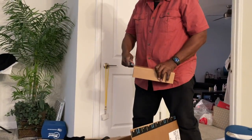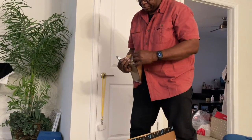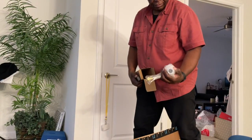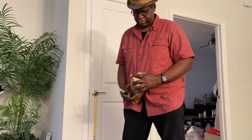We went to Lowe's today and got some lumber - two-by-sixes cut into three pieces, bought three of those so we have nine pieces. Also got another water pump, another water filter, and another water filter. We'll have clean, filtered water at least.